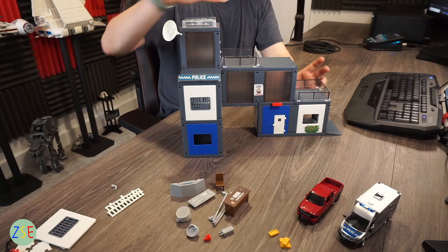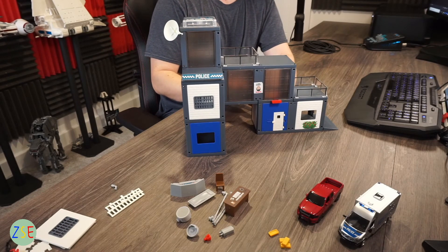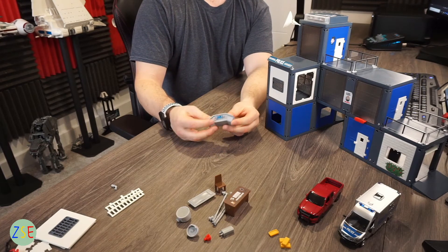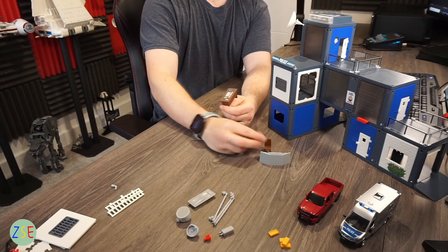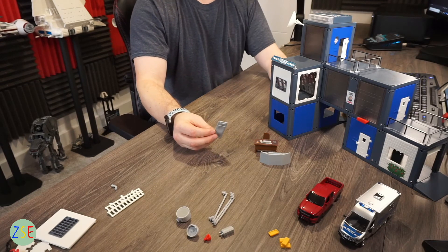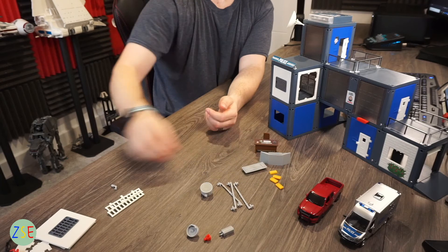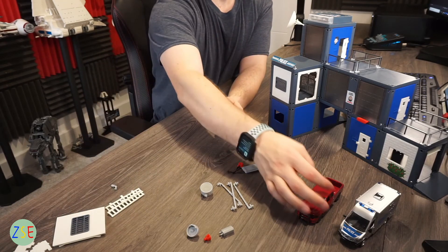I do prefer this model over the fire station because of that extra level of playability. You also get a sticker pack for the control panel and rooms, an investigation desk with chair, a bunk bed which I imagine is for the cell, additional lights, the gold bars for the trap door, and a rope. There are also additional play accessories included.